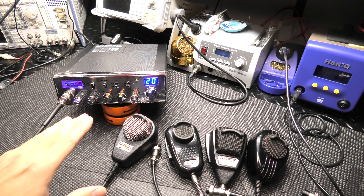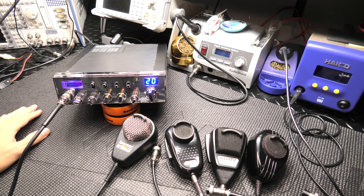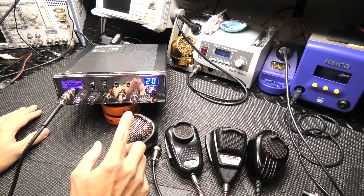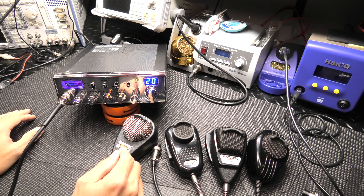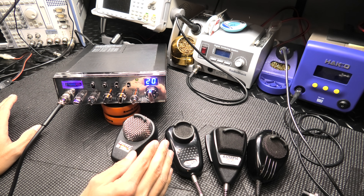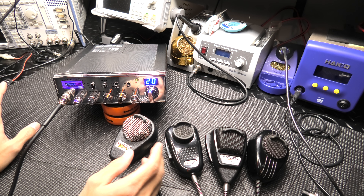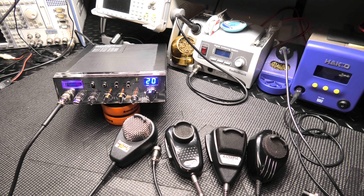Anyways, here is the much-needed redo. We're going to strictly focus on microphone audio. I think I have everything set up where it needs to be. For the echo haters, I will do the echo off to start and then turn the echo on — both ways. Certain operators like it with echo, certain operators like it without. I personally think a little bit of echo sounds great, but we'll try it both ways.